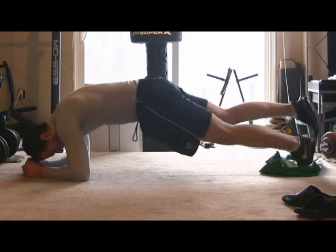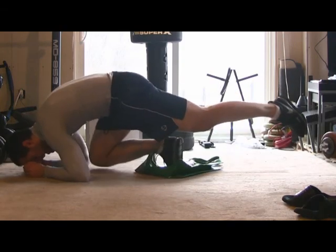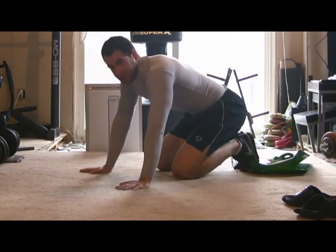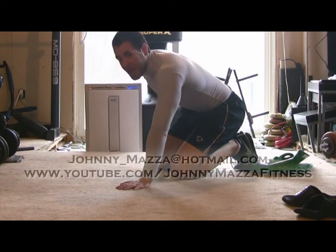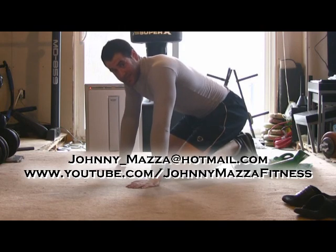Another variation is to put one foot in the air and perform a single leg jackknife. This move is incredibly difficult and requires tremendous balance and strength through your entire core. Once you start doing that you can really feel it in your abdominals — your legs as well — but it's a core move. It works all of those muscles together at the same time.